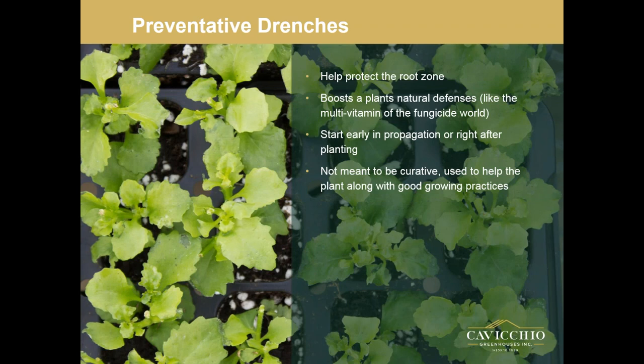I broke this presentation into two different types of drenches: preventative drenches and curative drenches. As part of a healthy rotation, you want preventative drenches and sprays in your program. Preventative drenches really help aid the plant — they protect the root zone and boost the plant's natural defenses. I look at them as the multivitamin of the fungicide world. They're there to boost up your plants and keep them strong, especially in the early stages when they're really stressed, like in propagation or right after being planted.